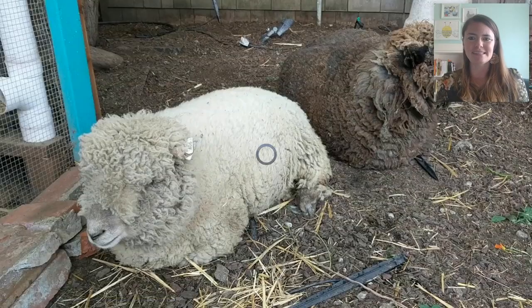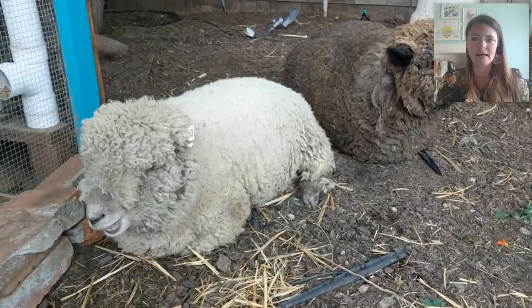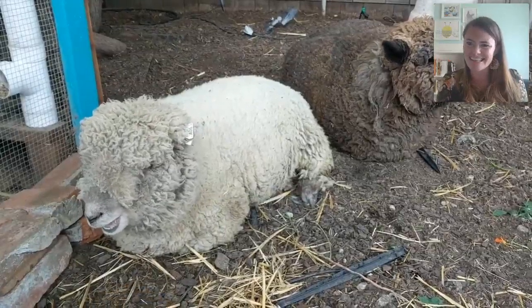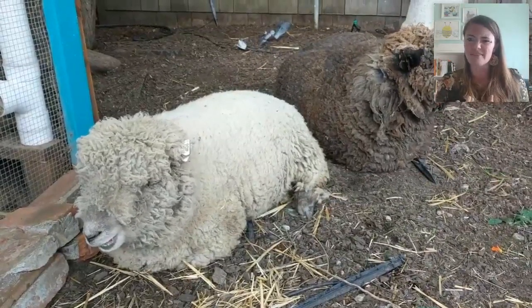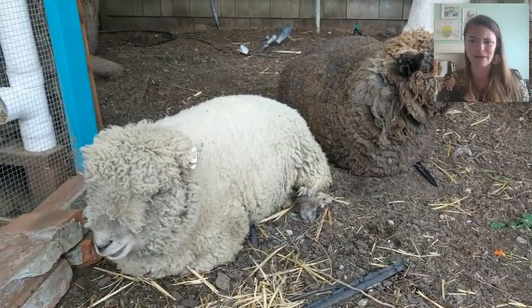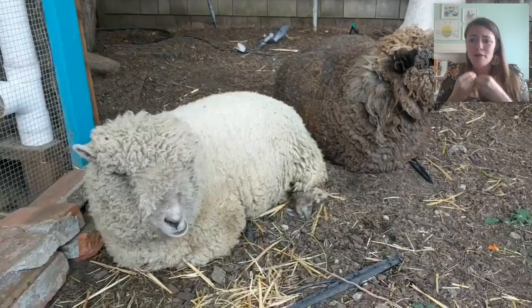In addition to the alfalfa, even though I only feed them twice, all day long the sheep tend to look like they're constantly sitting and chewing. Take a look at Marshmallow — she's just sitting and she's chewing. This is because sheep eat a lot of things that other animals can't process very well. Alfalfa is really hard to digest, so they actually throw up a little bit of alfalfa from their stomach, chew it, and swallow it again.